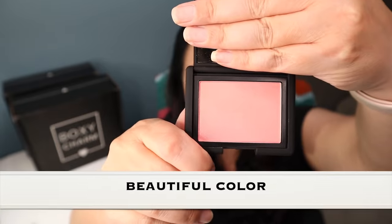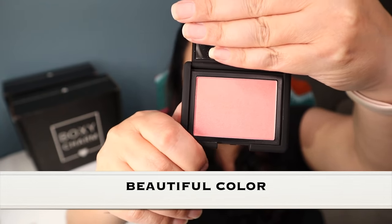The next item I'm going to pull out is a blush by a company called NARS, with a manufacturer price of $30. This is what the color looks like — I think that's an absolutely beautiful color.